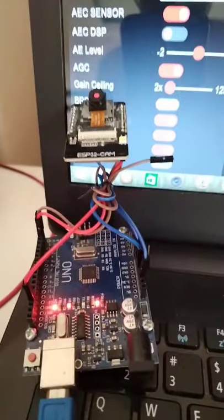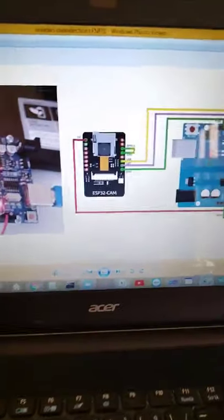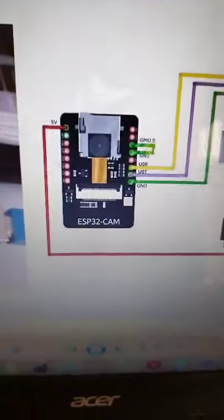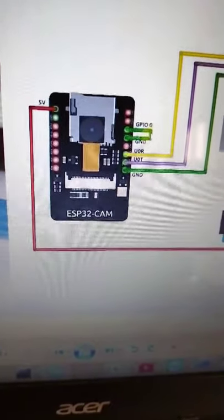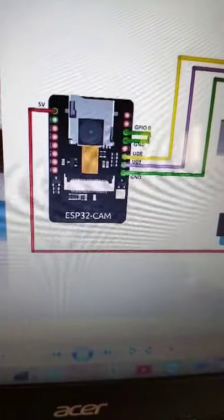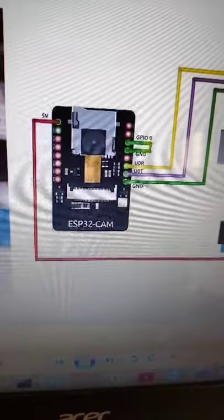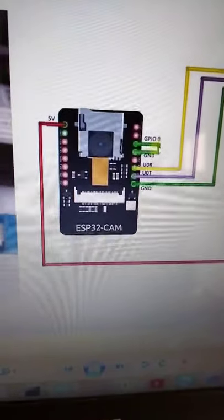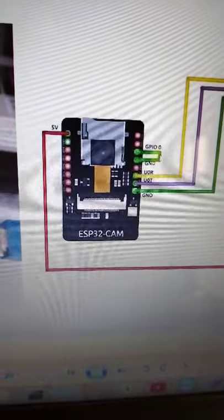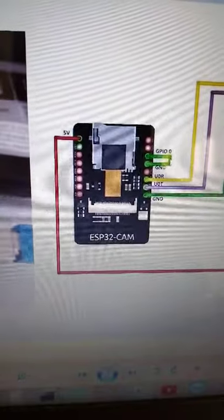I will show you the connection on my laptop. So this is the connection now. In GPIO, I already explained: 5 volts coming from the Arduino board, then ground. The UOT and UOR are the TX and RX serial communication. Also, the ground — you have to short it on the GPIO.